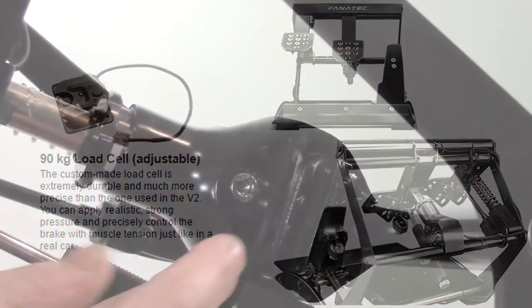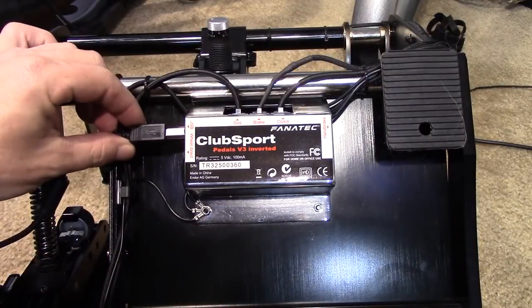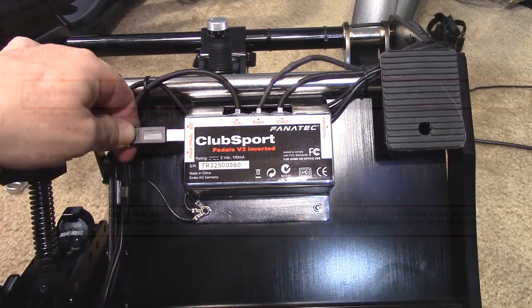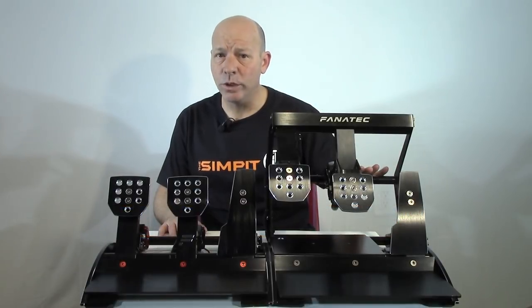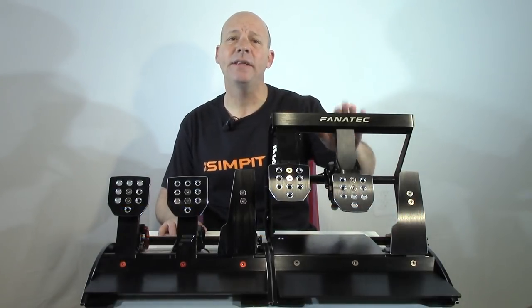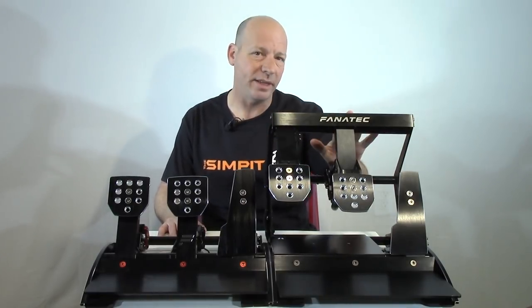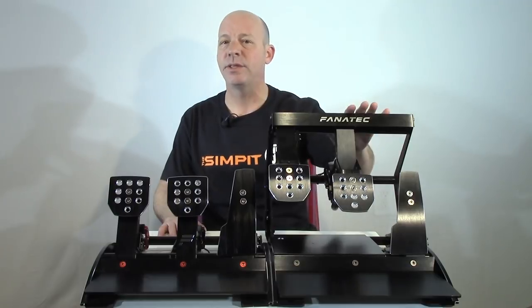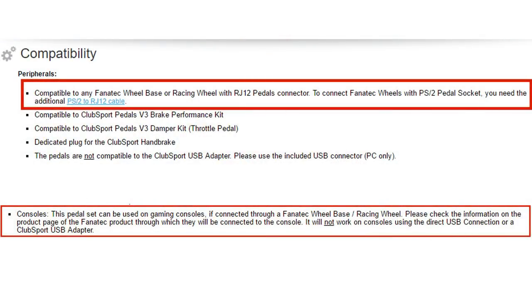The pedals can be used as a standalone set via USB cable, or plugged into any Fanatec wheelbase via the RJ12 cable. When plugged into a Fanatec wheelbase, the pedals maintain the console compatibility of that wheelbase — so if you have a PlayStation-compatible wheelbase, these will still work as long as they're plugged into that wheel.